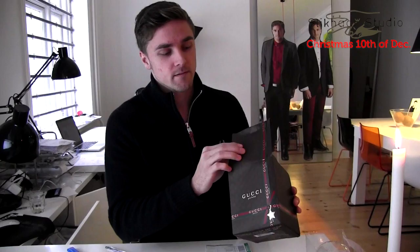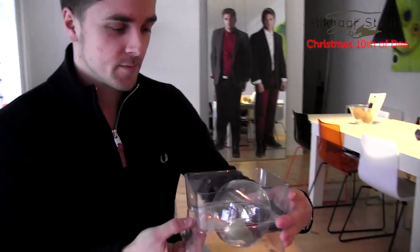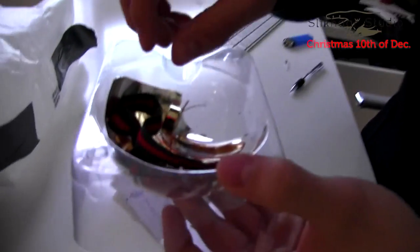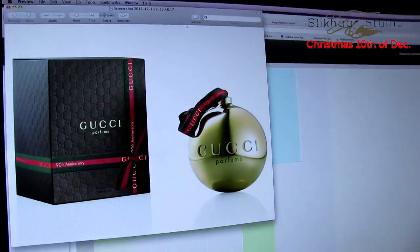Here we have the packing for the Christmas ball. And sadly it couldn't take the transport shipping, so it's broken. But we have the pieces here that we will hang on the tree. See, it was a nice ball. You can see the computer.